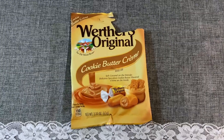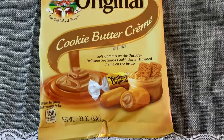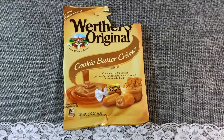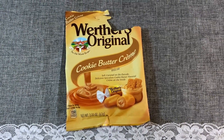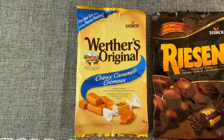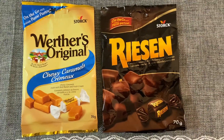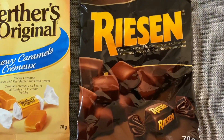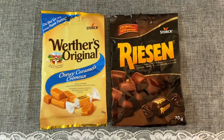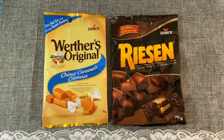Another item from an American Dollar Tree was this cookie butter cream from Where There's Original. Inside it had little cream that tasted like cookie butter — these were great. I really wish our Dollar Trees had these. You don't get too many in the pack, but it's a nice little treat. Also from Where There's Original were the creamy caramels — good if you like caramel. And the Reasons, which are a caramel covered European chocolate — these are so good. You don't get too many in the pack, but just enough for a little treat and they're good to put in a candy jar.